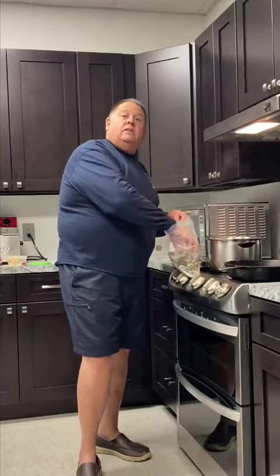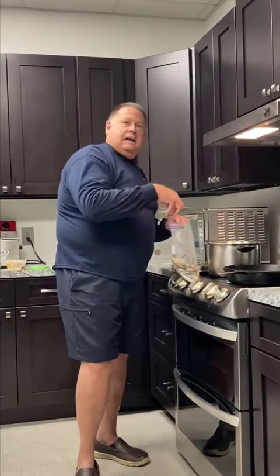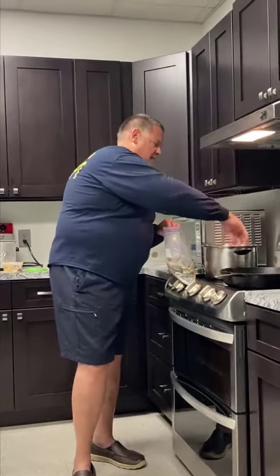Once I get them in there, I close the lid and they steam for 12 minutes — wide open steam for 12 minutes — and then they're ready to eat.